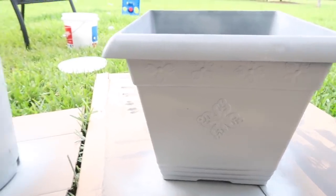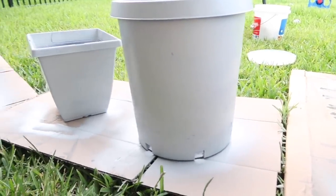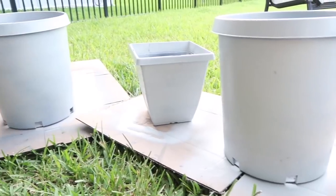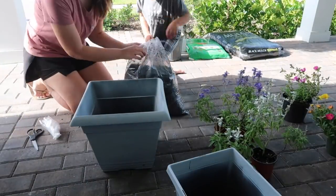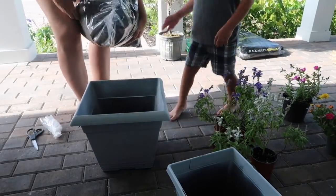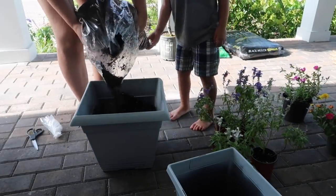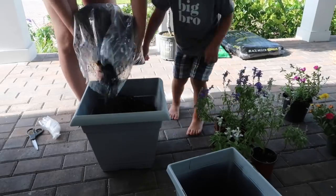Let me know down below if you think this is a good concrete planter dupe. I'm not sure if it looks exactly like concrete, but I'm really happy with the result. I like that they are all matching and uniform — they look new and don't look like they've been sitting out in the sun for a while. And now I cannot wait to get my new little flower babies all set up in here.